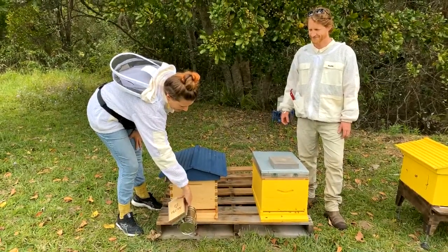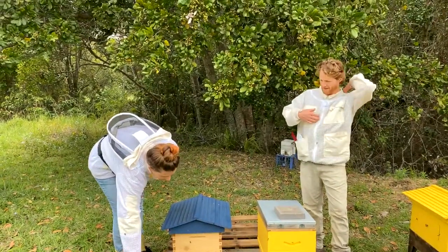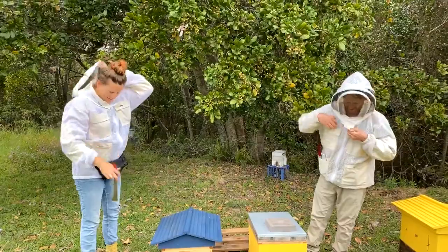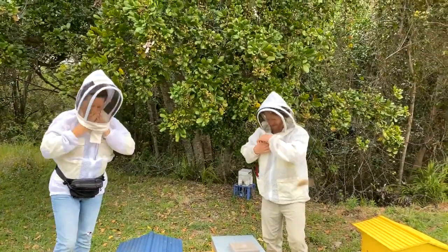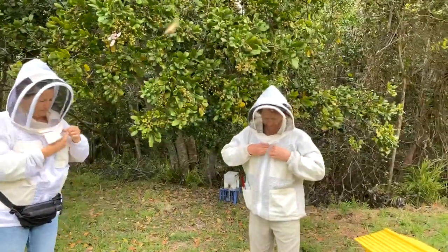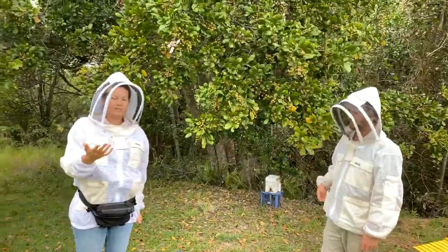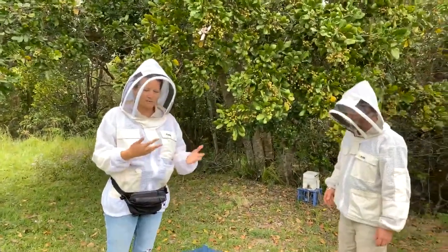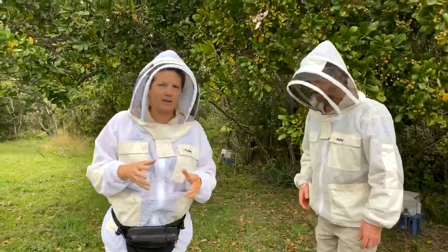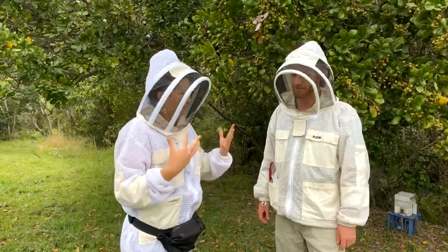A few puffs of nice cool smoke so you don't burn your bees. I might put the veil on - yeah that's a good idea. As usual near the beehive, do protect yourself, wear your gloves and your bee suit. I don't wear gloves because they're my bees and I know them, but definitely if you're new to beekeeping it's really important to feel calm and safe. For the first year I really wore full protection and gloves.